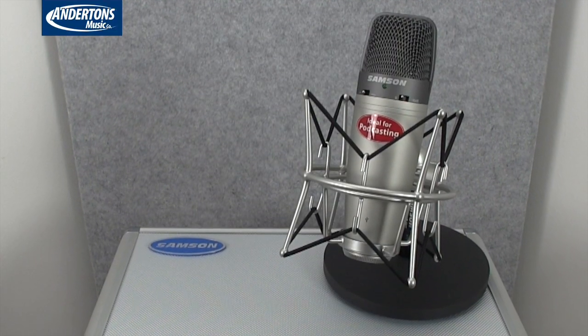Here we have the microphone itself — the Samson C03U. Great looking microphone, well built, well designed, nice finish, looks great. It's a USB multi-pattern condenser microphone, large diaphragm condenser, and we've got two mic capsules in here, which gives it added flexibility over some of its rivals with just one mic capsule.